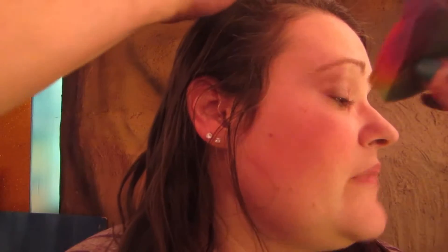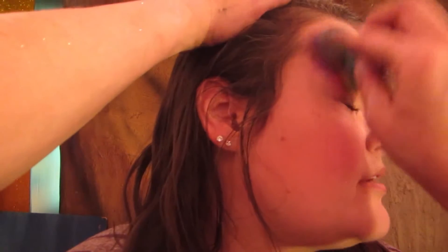Which side do you want it on? I guess it doesn't really matter. Do you want it on both sides or one side? If it's real quick, both sides would be fun. Okay, sure.